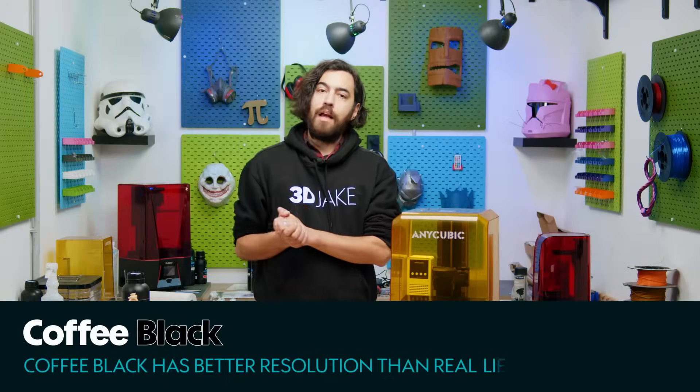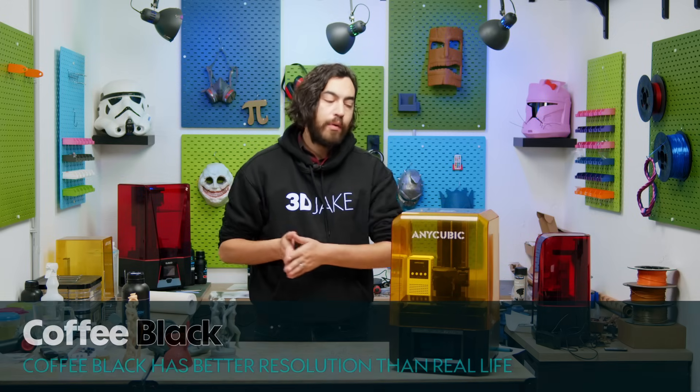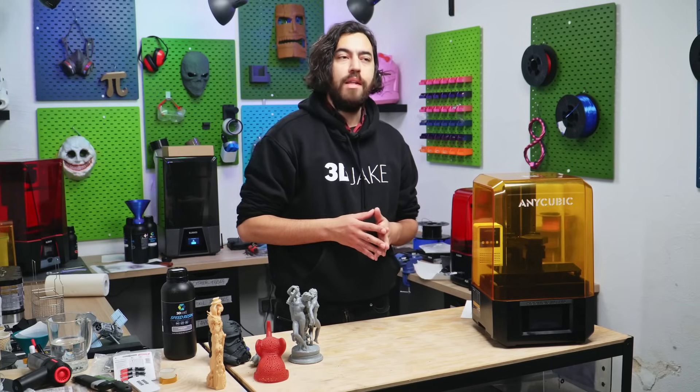All right, boys and girls, it is resin time again. And as you all know, resin is not my favorite medium to work with, but I might have to reevaluate things because this new printer is kind of rocking the boat a bit.